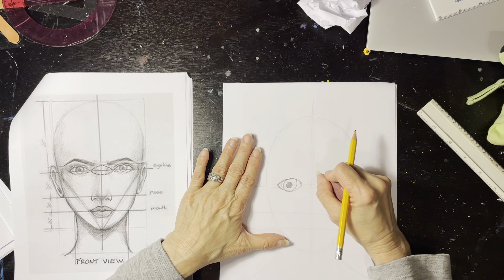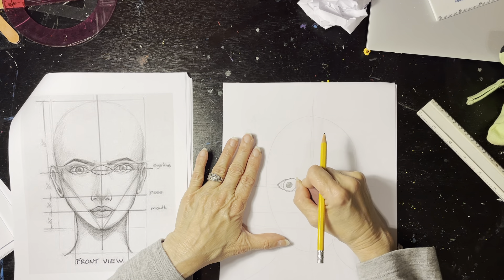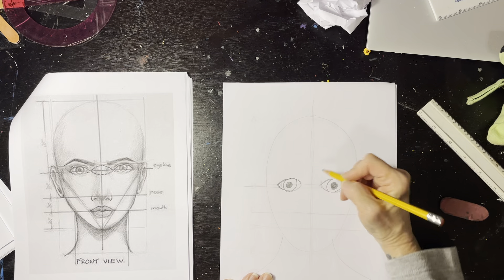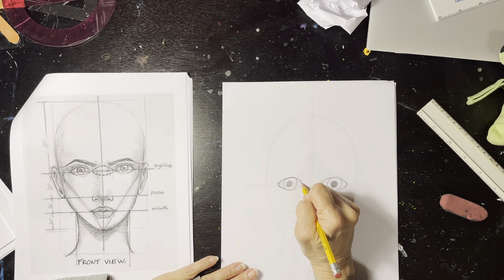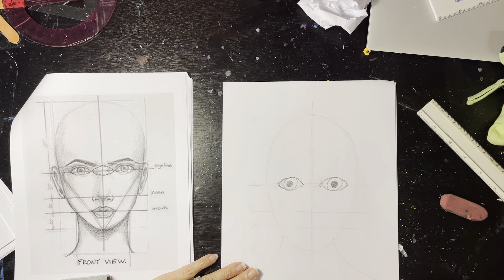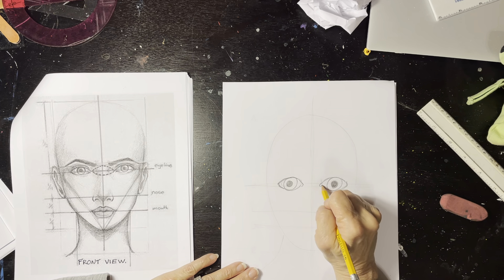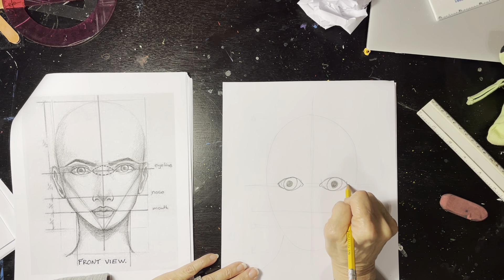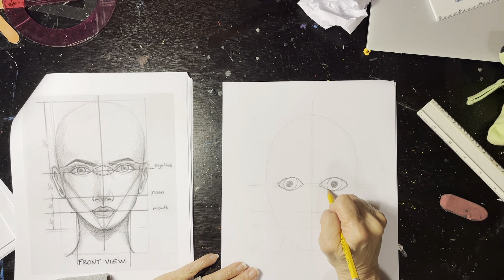I'm going to erase a little bit in here because we're going to add some tear ducts. I'll bring this down and make almost like a little J shape, then curve the other way to create the tear duct. I'm also going to allow some darkening around that area.